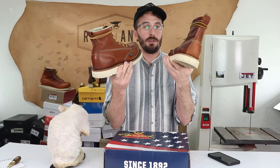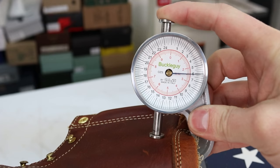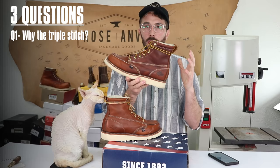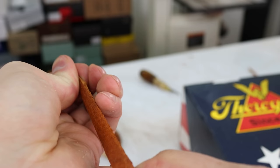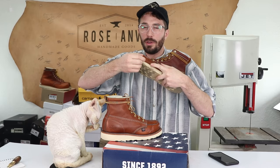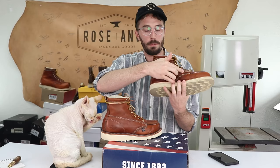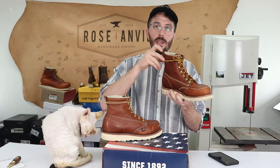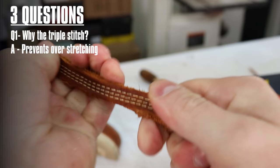The leather thickness is 2.5 millimeters, on par with other work boots we've seen. That brings us to the first question: what is that stitch line for? One disadvantage of a tumbled, heavily oiled chrome tan leather is it tends to stretch a lot. On a small panel like around the toe that's fine, but on a giant shaft panel of eight inches of leather you'd get a lot of stretch. The stitch gives just a little bit of structure and support so the leather doesn't over-stretch.